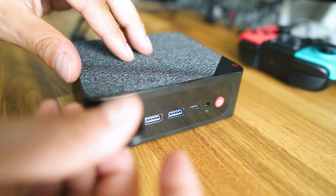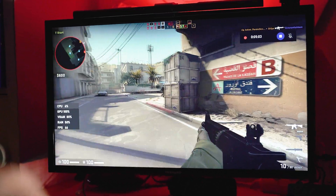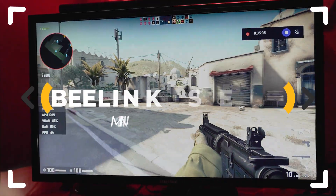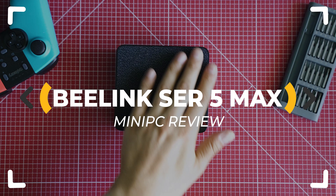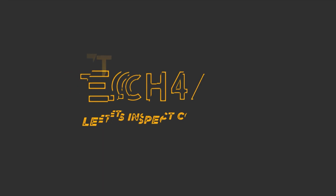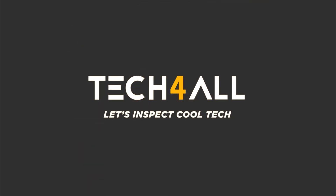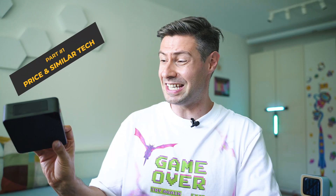Beelink have refined their SE R5 series, now unleashing the maximum Ryzen 7 performance for gaming and heavyweight tasks and still keeping a very reasonable price. Is there a catch? Let's inspect! Hey everybody, good to meet you here, I'm Michael, The Tech Mishka, and over here we inspect a lot of cool and interesting tech.